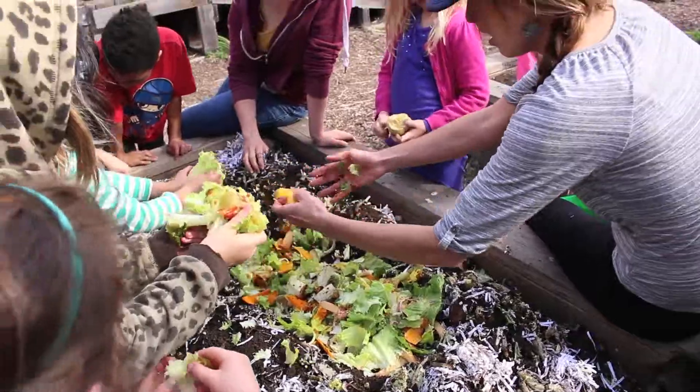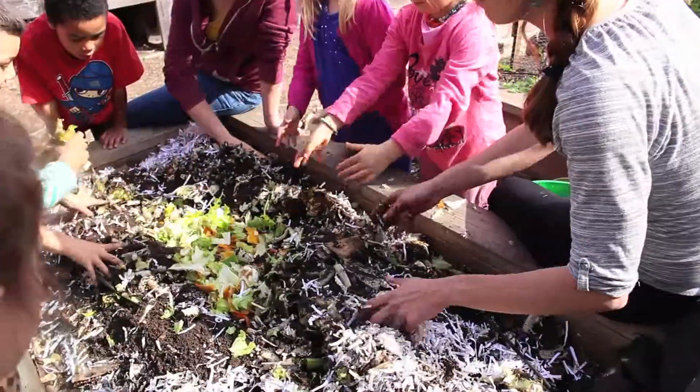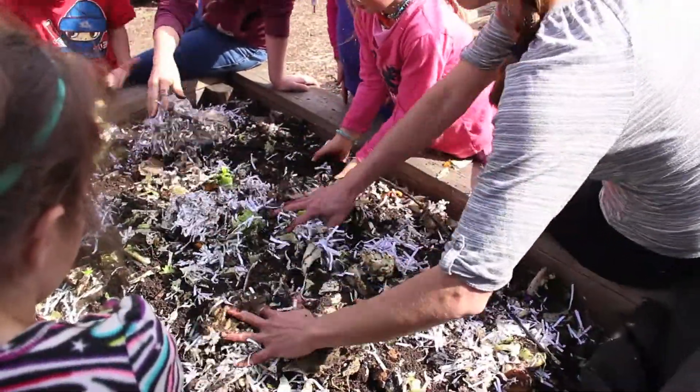We fed the worms a big meal full of foods, and we covered the worms back up and wished them good luck, because we won't see them for a few weeks.